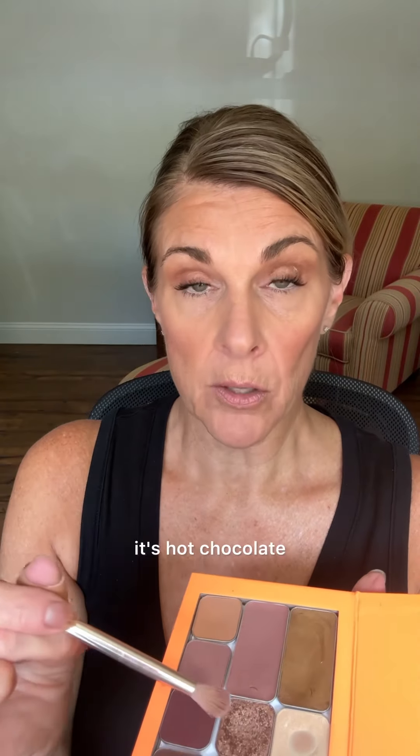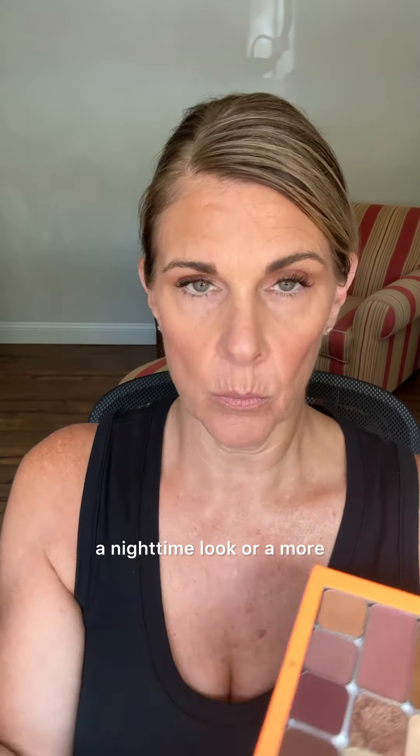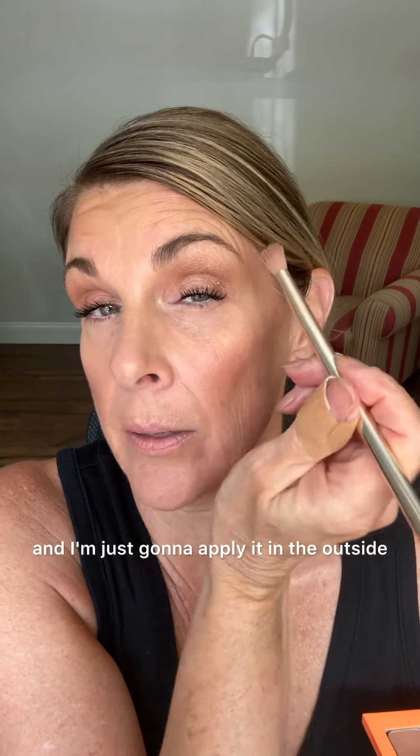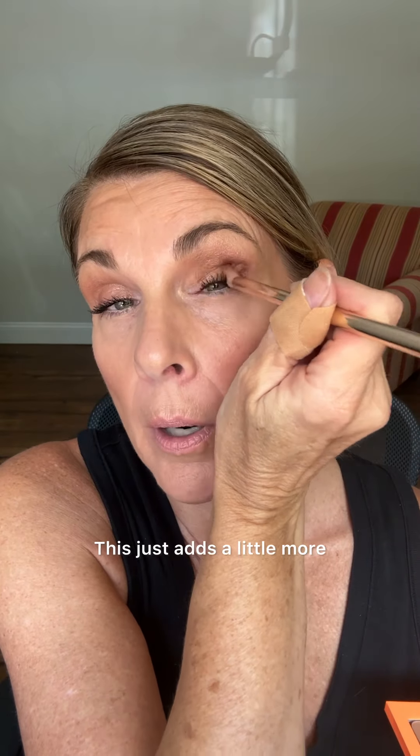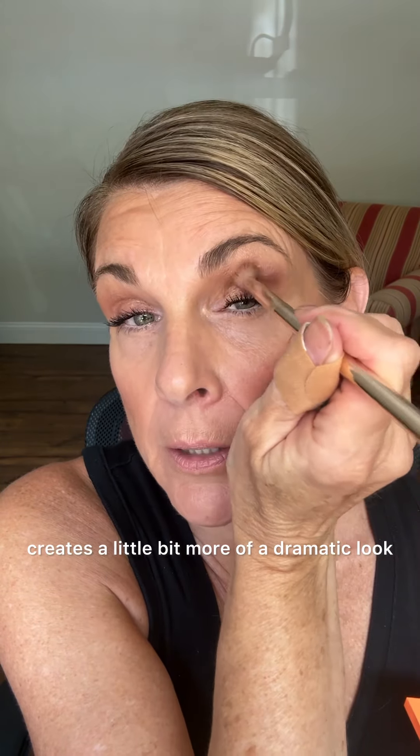So that's one color — hot chocolate. Now I'm going to add in some darker color to create a nighttime look or a more glam look. You can choose any shade; this is a matte shade, a very dark berry color, and I'm just going to apply it in the outside corner and in the crease. This just adds a little more depth and dimension and creates a little bit more of a dramatic look.